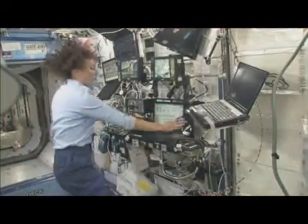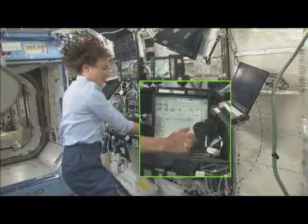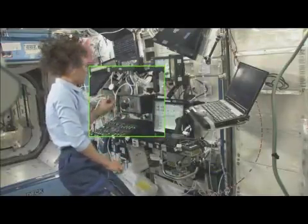From here, you have your hand controller, which can do pitch, roll, and yaw. And you have your translational hand controller, which can go out and in, side to side, and up and down.